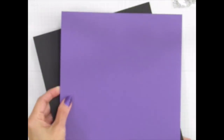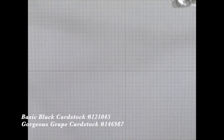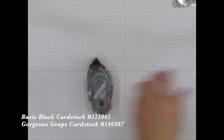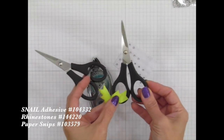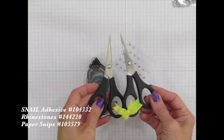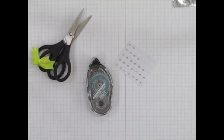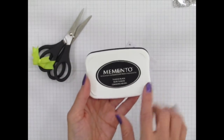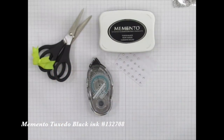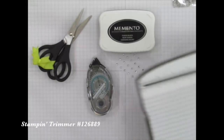I'm also going to use some snail adhesive, rhinestones, my snips — I assign one pair for ribbon cutting and one for paper so my ribbon scissors don't go dull. I'll bring in Memento Tuxedo Black ink, my trimmer, and my clear blocks. I may also use the Take a Pick tool, which has some great features. Basic gray also comes in a larger size ink pad, and that's what I'll be using during the video.